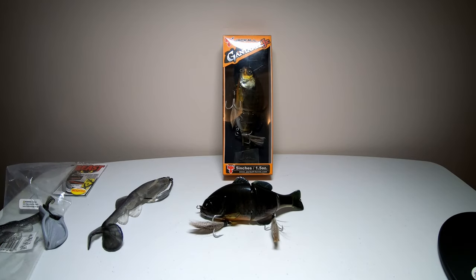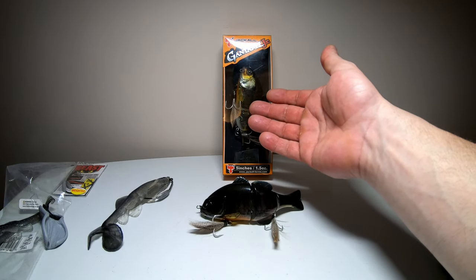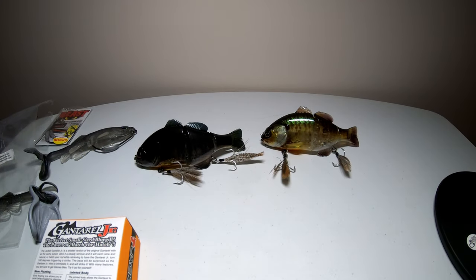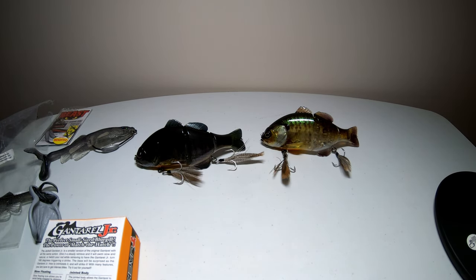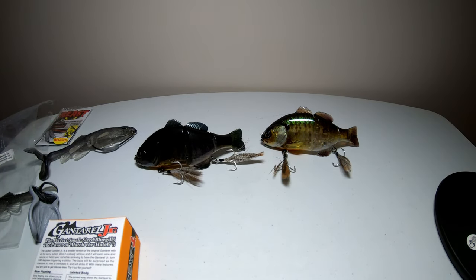Here we have the Jackall Ganterell Junior swimbait. This one comes in at five inches long and weighs 1.5 ounces. I have the Spawn Bluegill color and the Ghost Bluegill color. These are considered slow-floating swimbaits, so they won't go too deep, and if you're about to get snagged you can stop the lure and it'll float back up toward the top. With a steady retrieve it looks very natural and wavers back and forth. On the box it says if you twitch these, they'll do a 180 — so if something's following it and you twitch it, it'll turn around and face whatever's following, hopefully triggering a bite.